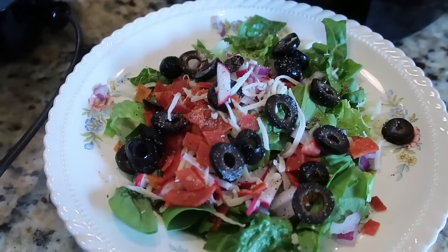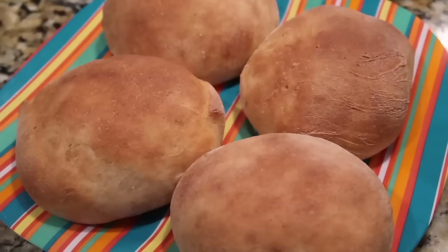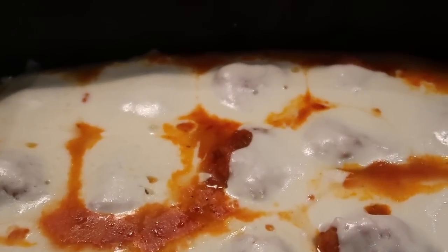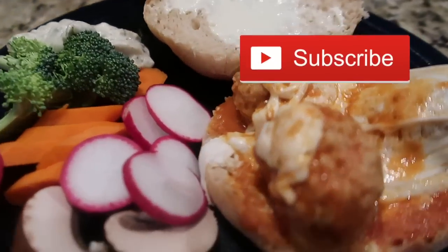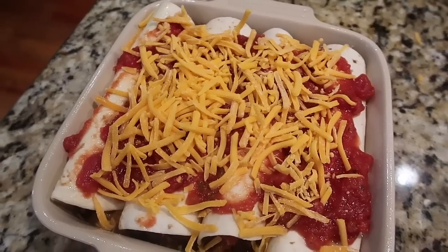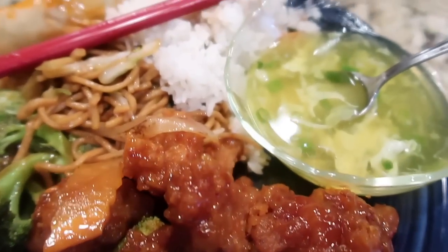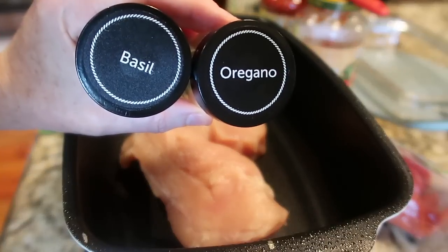Hey, this is Stacy from Let's Cook Y'all, welcome back to our channel. If you're new, welcome — we hope you enjoy these weekly dinner videos and they give you some ideas for things to cook at your house. We'd love it if you'd hit that red subscribe button. We're back for a brand new week of easy and delicious meals. I brought back a couple of favorites, tried something totally new, and we had a surprise.